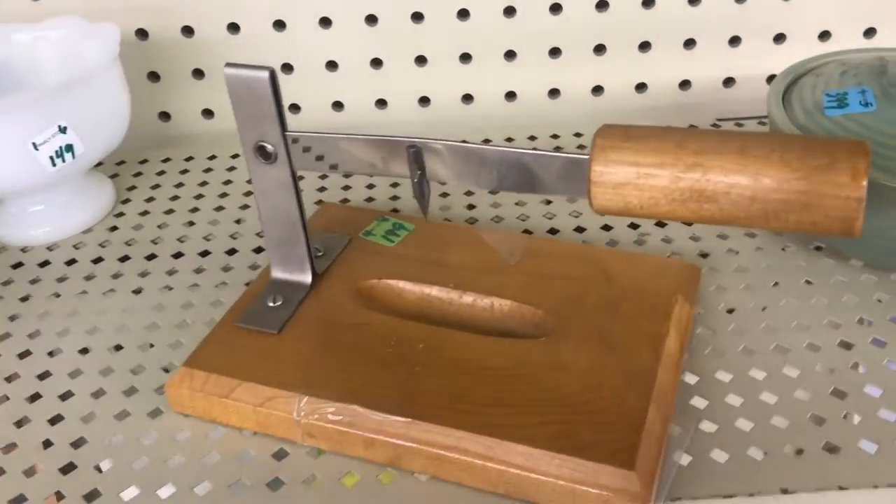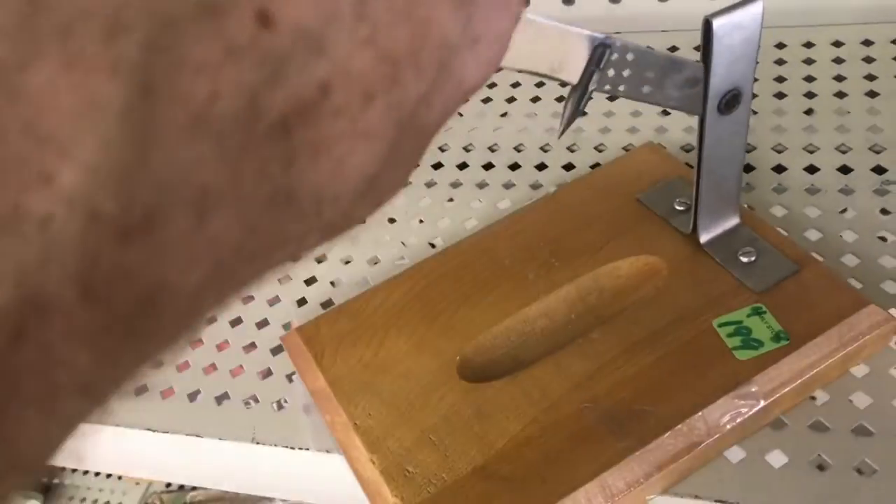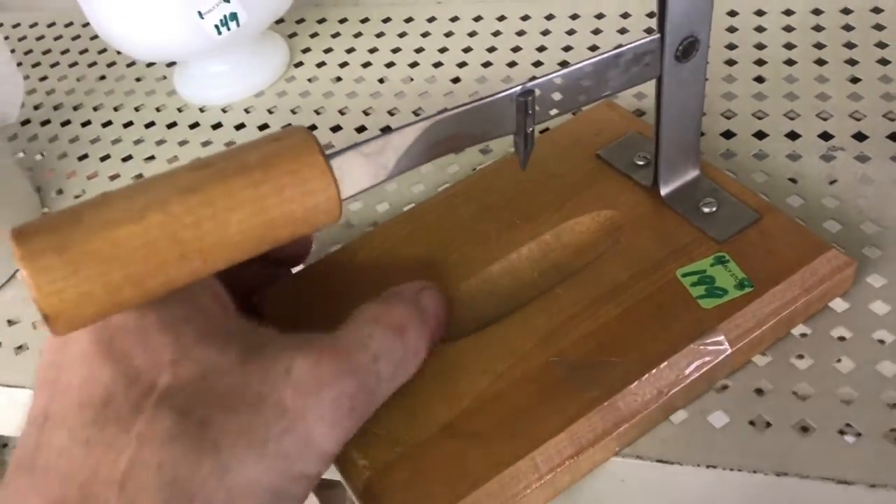So we're going to play a little game. I'm going to show you something very odd, and you tell me what it is. I'm going to give you a little bit of time.